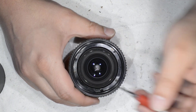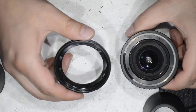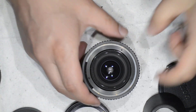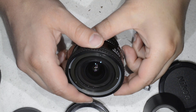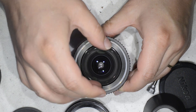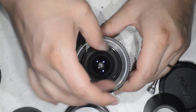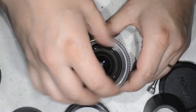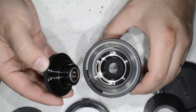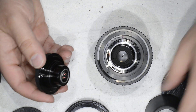Now there are three screws that we're going to remove. You can see this ring doesn't do much for the lens. We removed all this just to get enough grip to turn and unscrew this element. And here you go — we have removed the front simply by unscrewing it.